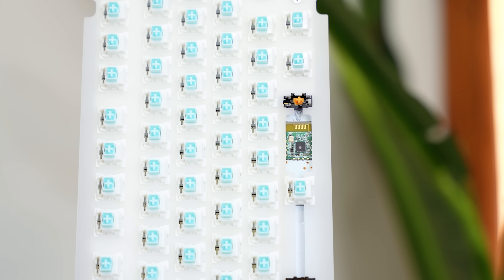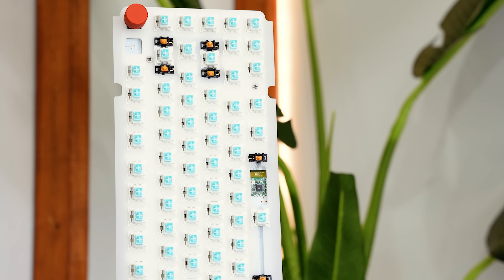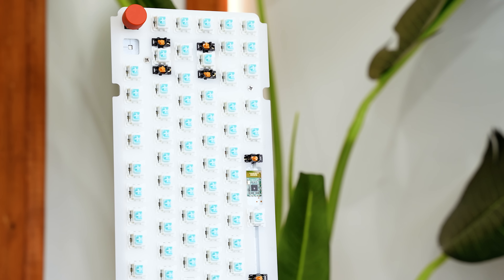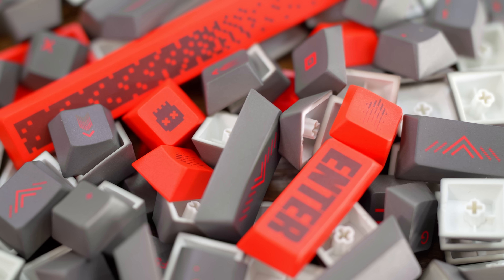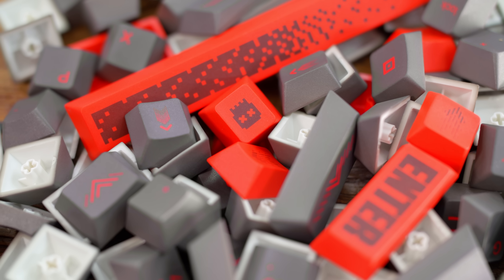One quick thing before we move on — if you take a look under the spacebar, there is a cutout and an exposed chip. This is the wireless antenna. While I don't love the idea of exposed circuitry being a few millimeters under the spacebar where a spilled cup of water could easily get to it, the idea is that with less material in the way, the wireless connection strength will be stronger since a block of aluminum isn't interfering with it.